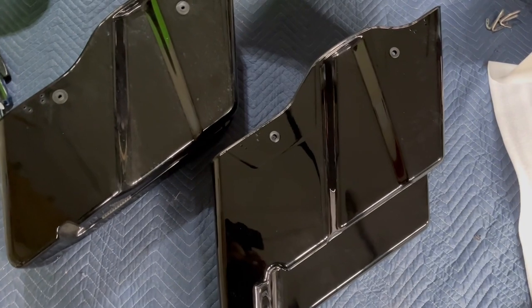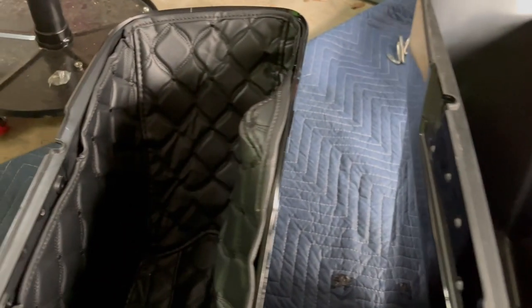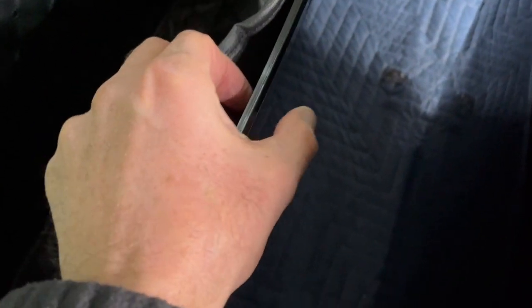That was fairly easy. Let me put them one beside the other. The finish is really nice, and the material — it seems actually just as thick, just as thick as the OEM. Looks pretty good. Okay, let's mount the hardware on this one.